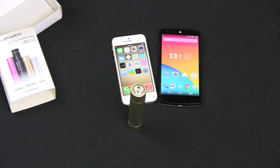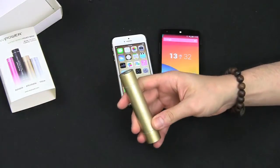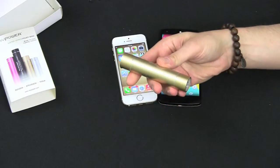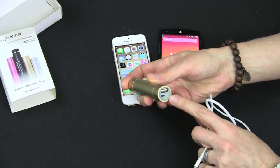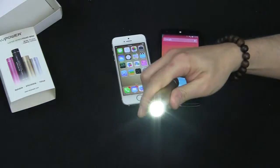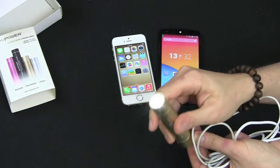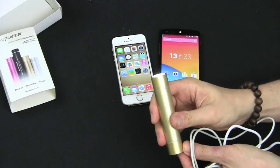This thing adds about eight hours of talk time or one full charge to an iPhone 4, 4S, or 5 — pretty much any iPhone. It's a power bank and also a flashlight. There's a little button here — click it and it turns on, click again for a softer mode, and there's also an emergency strobe light. Pretty cool added feature.